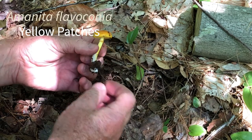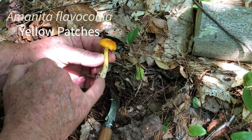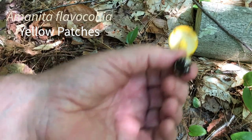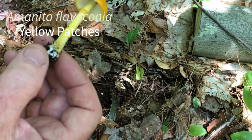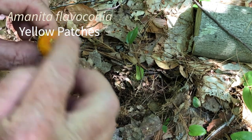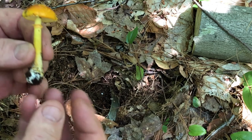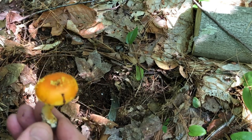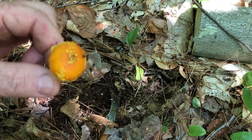At the bottom of this there's a bit of a bulb. These are the yellow patches that give it its name. It has a ring — it's a gilled mushroom with fairly closely spaced gills. That ring is what's left of the veil that connected the cap to the stem. These patches are what's left of the universal veil. When an Amanita first comes up, it is more or less like an egg, completely enclosed in a universal veil. As it expands, that universal veil splits and leaves little pieces on the stem and on the cap.